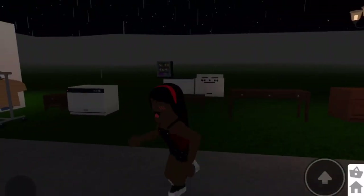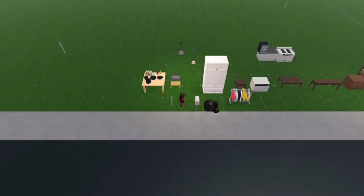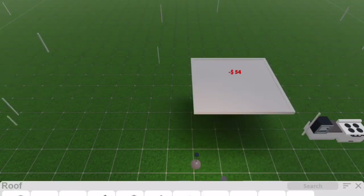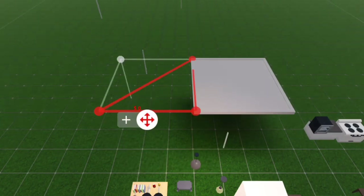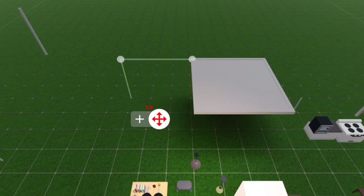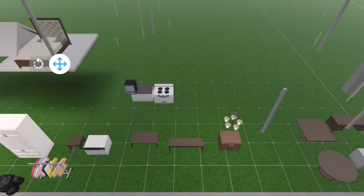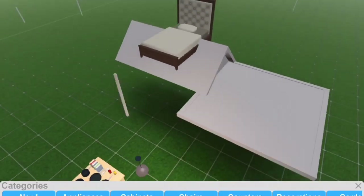I also read from the update log that if you go into build mode and add a roof - I'll add a flat roof and also a gable roof here - if you actually grab a bed you can place it on top of any roof. It's pretty cool - we're gonna have a roof party!